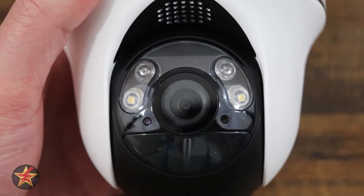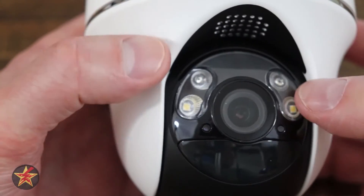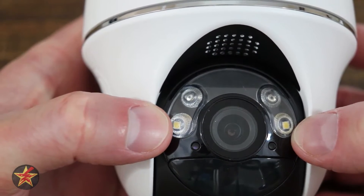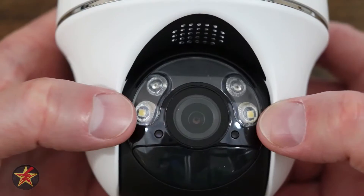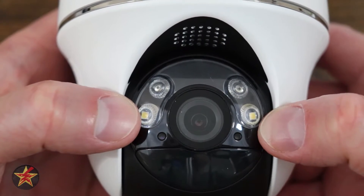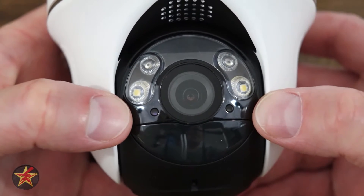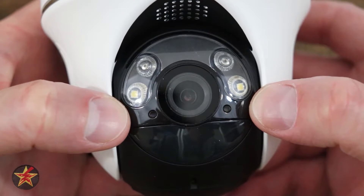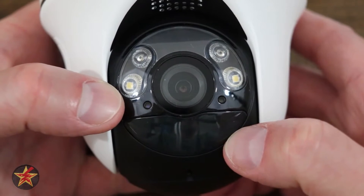Zooming in on the business end of the camera: up at the top is your speaker. Coming down on either side, you have two 850-nanometer IR lights, and underneath that you have two LED lights. The LEDs are 2.4 watt with a color temperature of 6500 Kelvin, giving you a nice daylight replacement. On the left-hand side is your daylight sensor, and on the right-hand side is your status LED light. The big portion at the bottom is your PIR sensor.